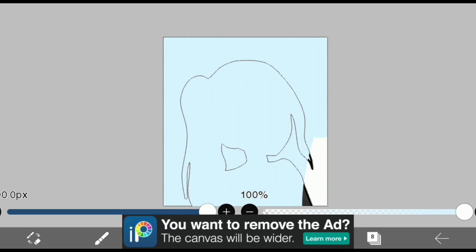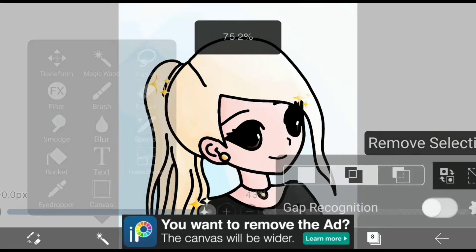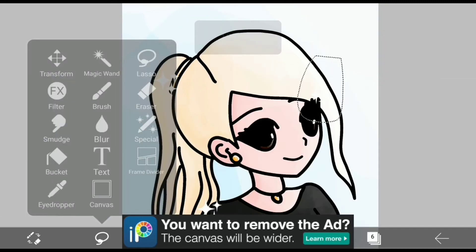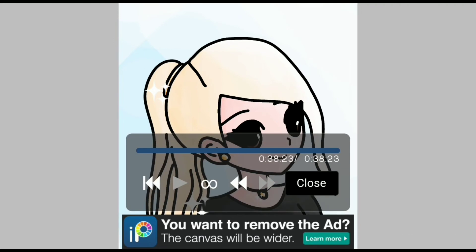And I used the magic wand to just put a background and cover it with white, because you can't have the highlights — I mean, if you don't have the light...